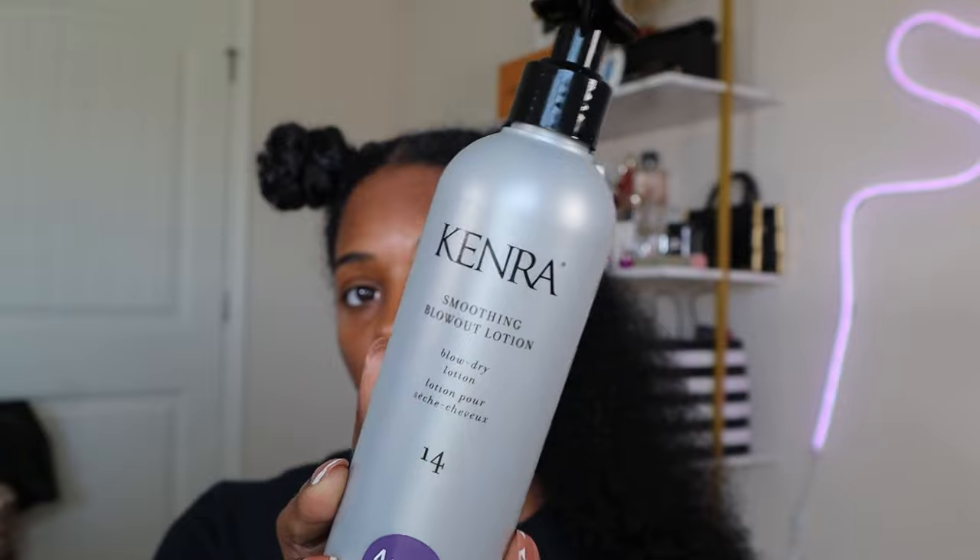First product we're going to use after detangling is Rakenra Blow Dry Lotion. This pretty much helps with manageability and smoothness of the hair, and helps prevent frizz. This is how much I'm going to use on this section — not too much. I don't want to add too much product and weigh my hair down.